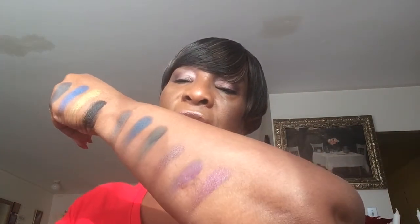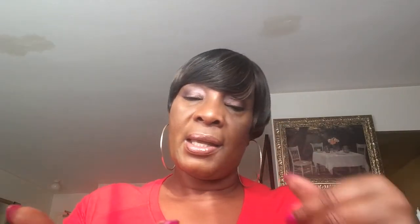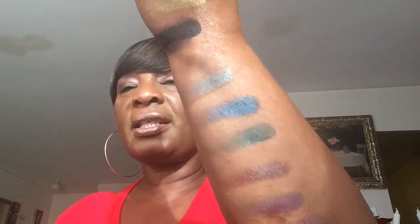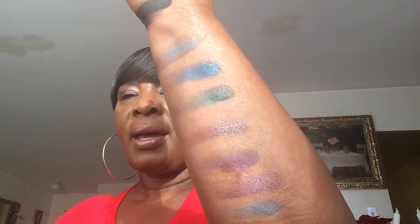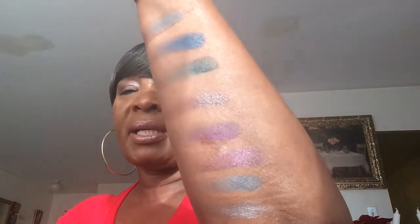And this is another swatch, and another one here, and this is a silver shade. So this is the whole 12-shade eyeshadow palette that I picked up from Murphy. I cannot wait to use this — it's so pretty and amazing, look at these!